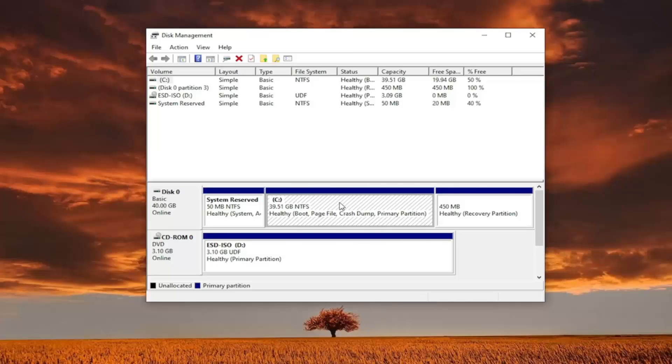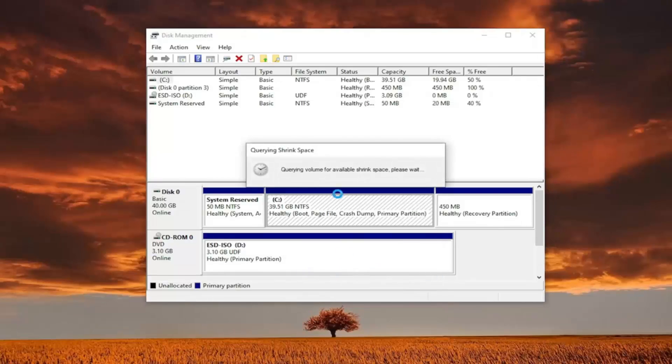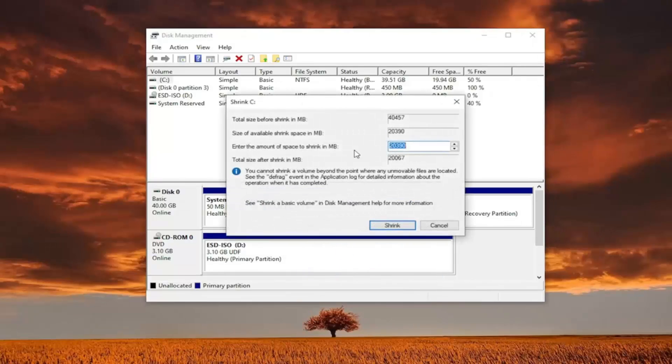I believe the minimum — don't call me on this — I think they wanted at least 11 gigabytes of hard drive space. I had to scrap that whole thing and remake the tutorial, and this time we're going to do 15 gigabytes. So we're going to right-click on our main partition here and select 'Shrink Volume.' You want to enter the amount of space to shrink in megabytes — 15,380 is 1024 times 15. You can enter in whatever you want here.